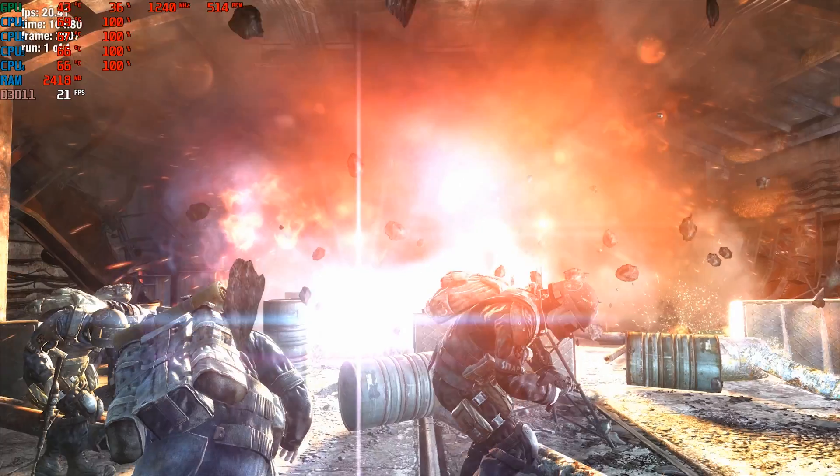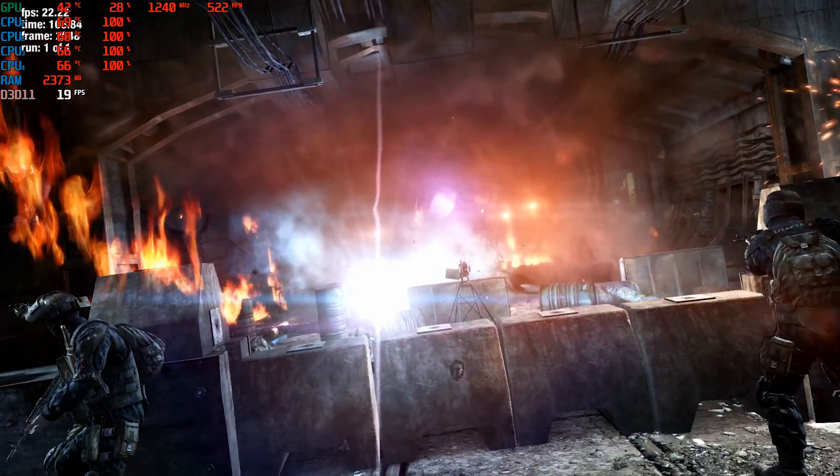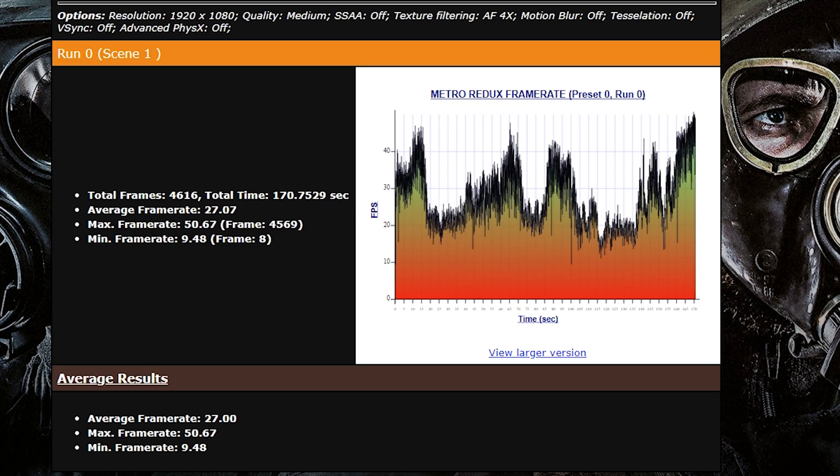Metro Last Light was very demanding, and even at medium settings with every eye candy turned off, we still didn't get our target numbers.